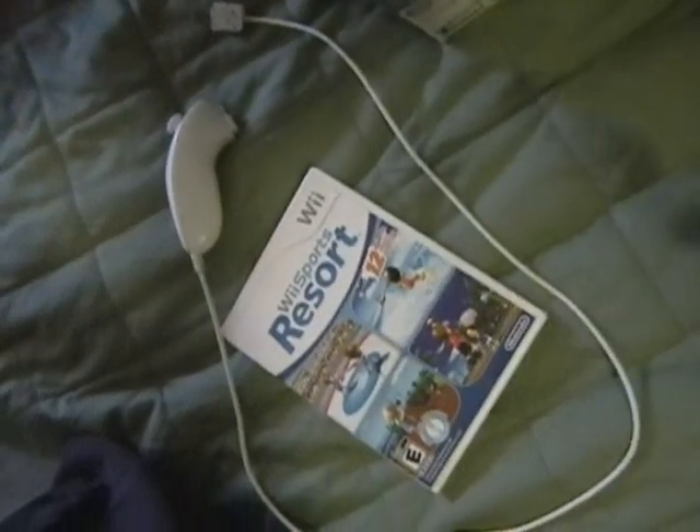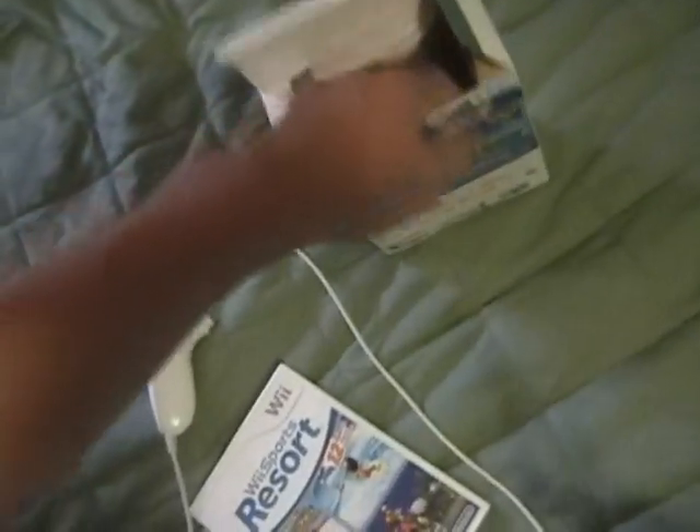And then we take this instruction manual and put that inside as well, as well as this other instruction manual — in there. Am I supposed to put it in this one? Yeah, I'm supposed to put it there.